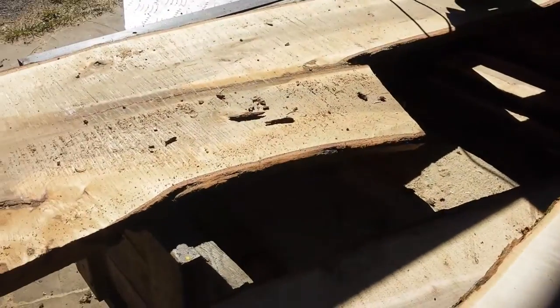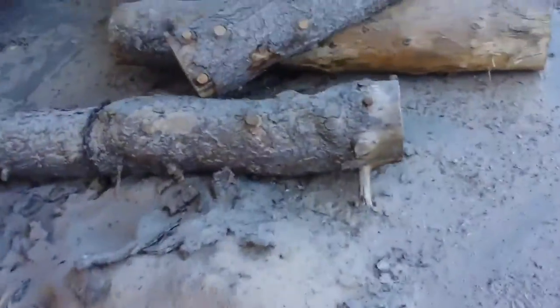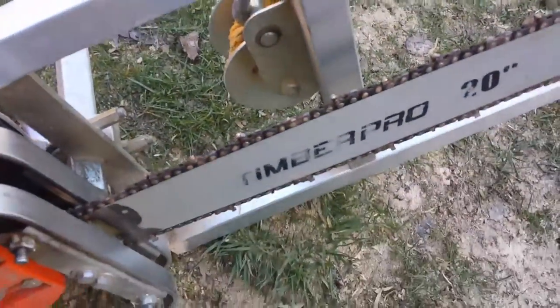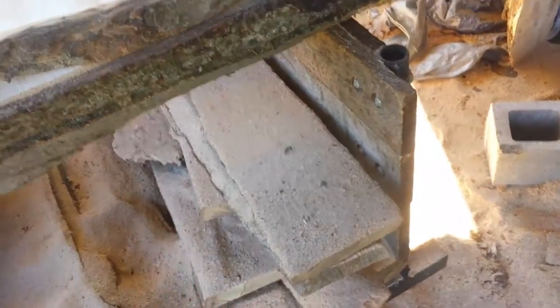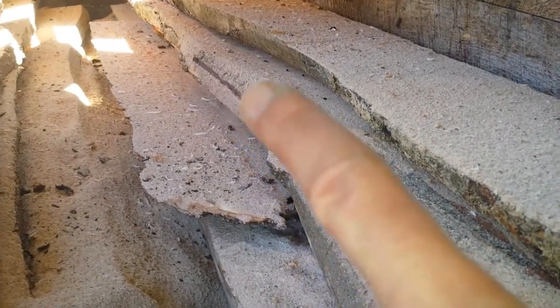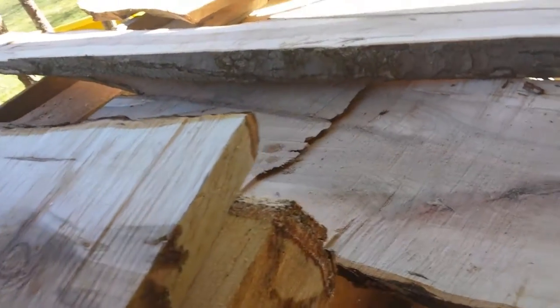I'm going to show you. Flip. Yeah, same thing over here. I don't think this is because of me taking the rakers off. I'm wondering if the bar is bent a little. But these couple here, these ones are really bad. You can see there's a big cut line right there. I don't know if my bar is bent or what it is exactly.